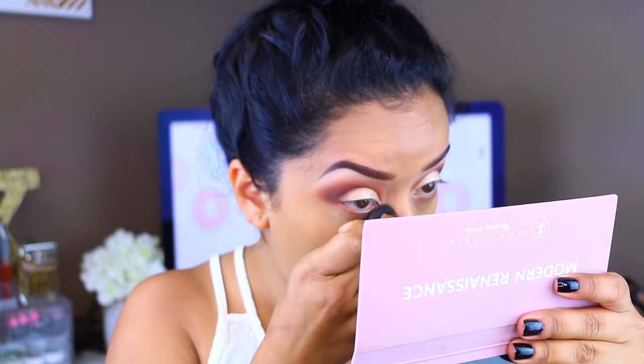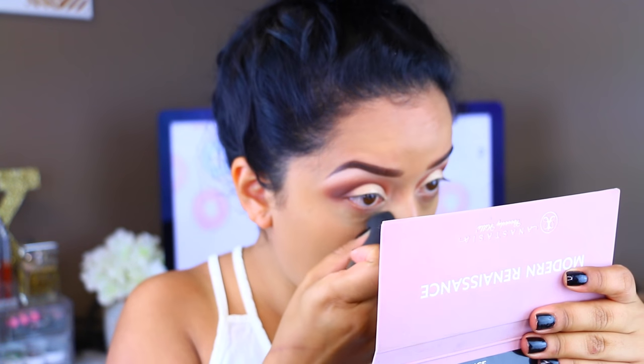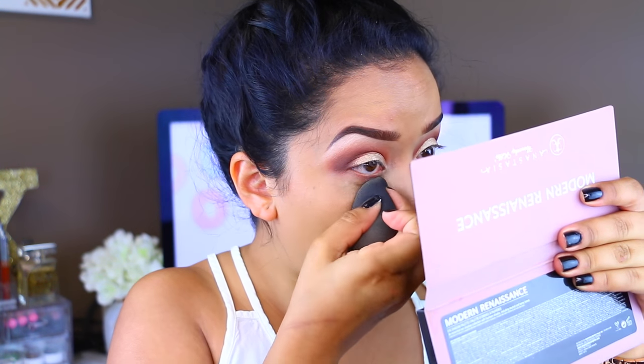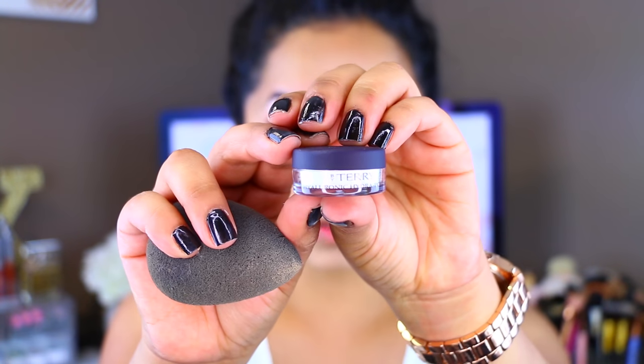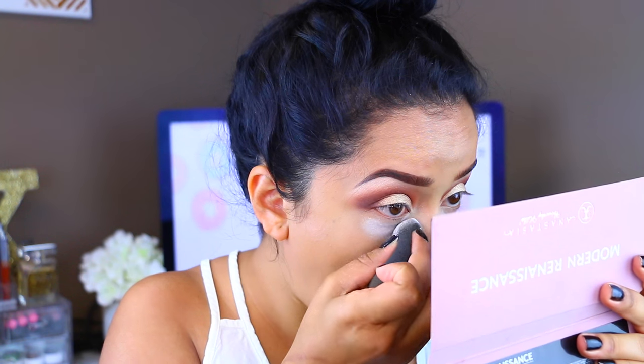For my concealer, I'm going to take the Kevin Aucoin Essential Enhancer Concealer in SX06. This is very thick, so a little goes a long way. I love it because it's very thick in coverage, but at the same time you can get cakey with it, so just be careful. I'm going to try out this powder — this is the Terry Hyaluronic Hydra Powder. One of my friends sent me this little sample. This is supposed to be a powder you can use for baking, but it doesn't dry out your skin like other products do because it contains hyaluronic acid, which is amazing for retaining moisture.